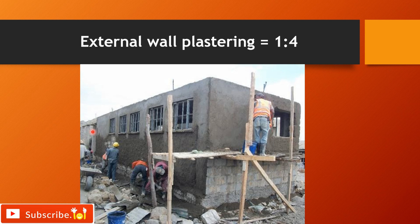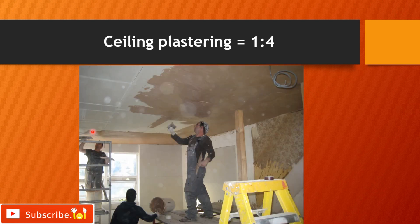For external plaster, we shall use 1:4. For ceiling plastering, we can also use a 1:4 mix ratio.